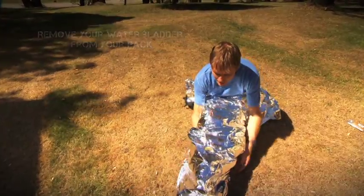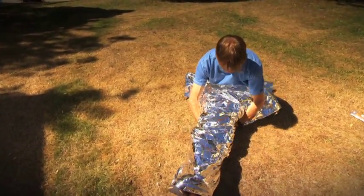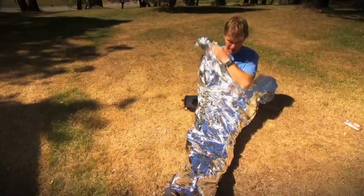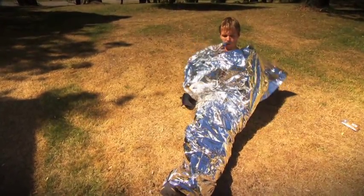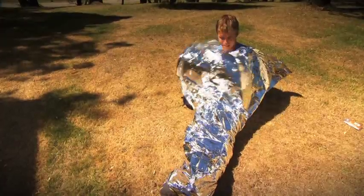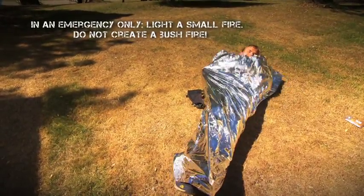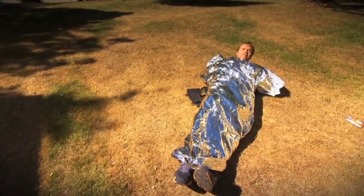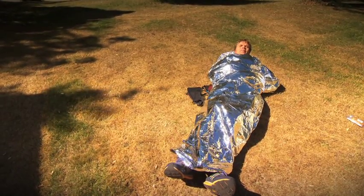I'm going to wrap the space blanket tight around you. I'm going to have to sit up and wait for a rescue. I'll lie there. I'm glad I'm doing this on a nice hot day.